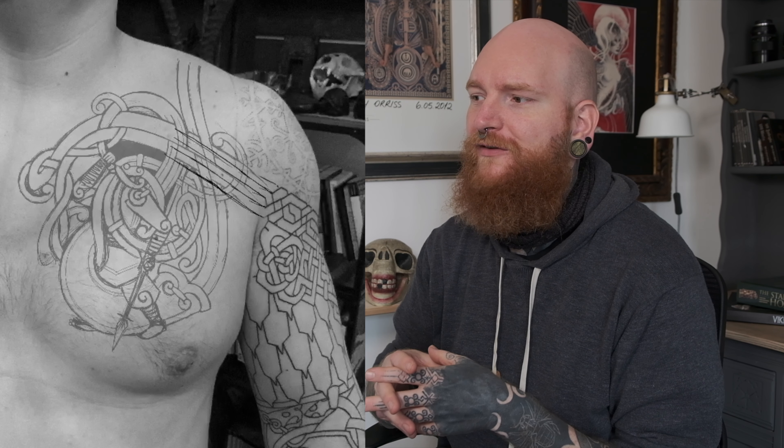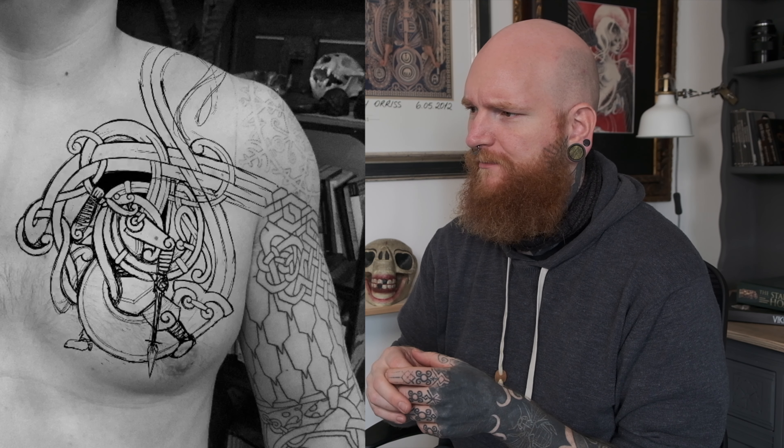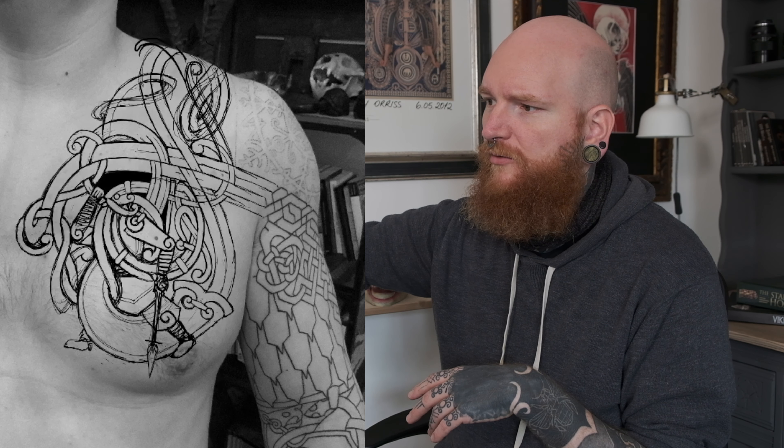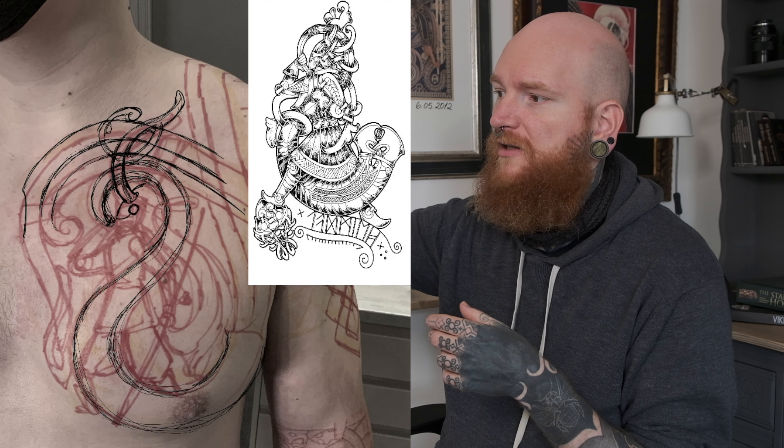I wanted to depict Heimdall — really powerful and really epic. I've previously done illustrations of him, and we've done a t-shirt of him as well, right before I was supposed to start on Josh. The design was quite fresh in my mind, so it was quite easy to just go into creating this epic guardian god blowing a horn. There's a little bit of back and forth, trying to tie it into the existing knotwork and create flow and movement. At some point I erased the whole damn thing — and that's the design we used for the t-shirt.